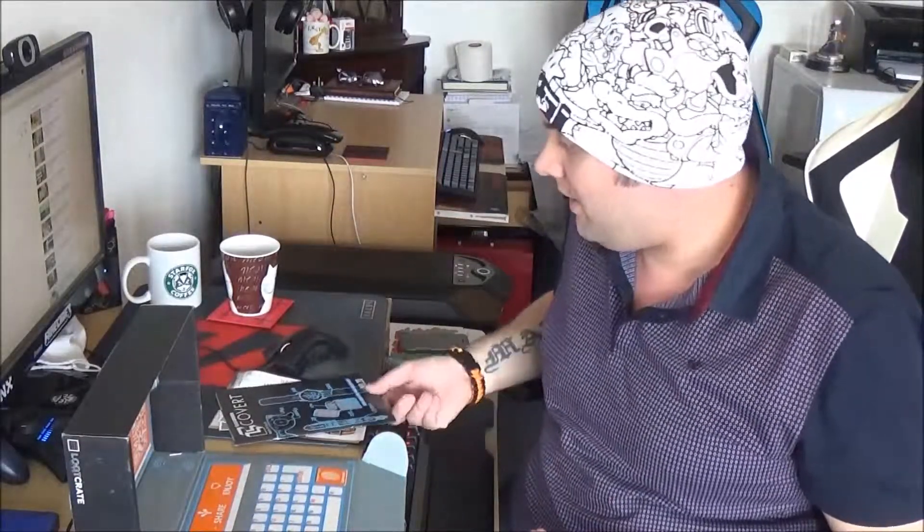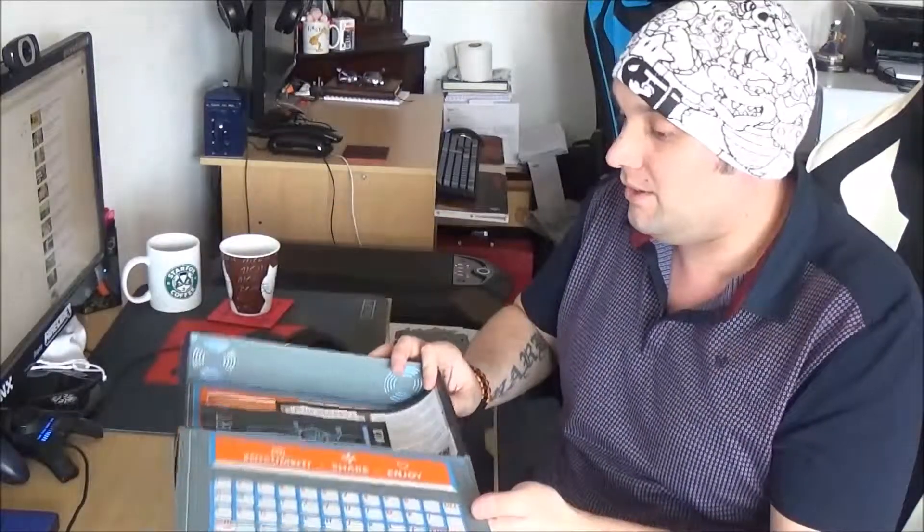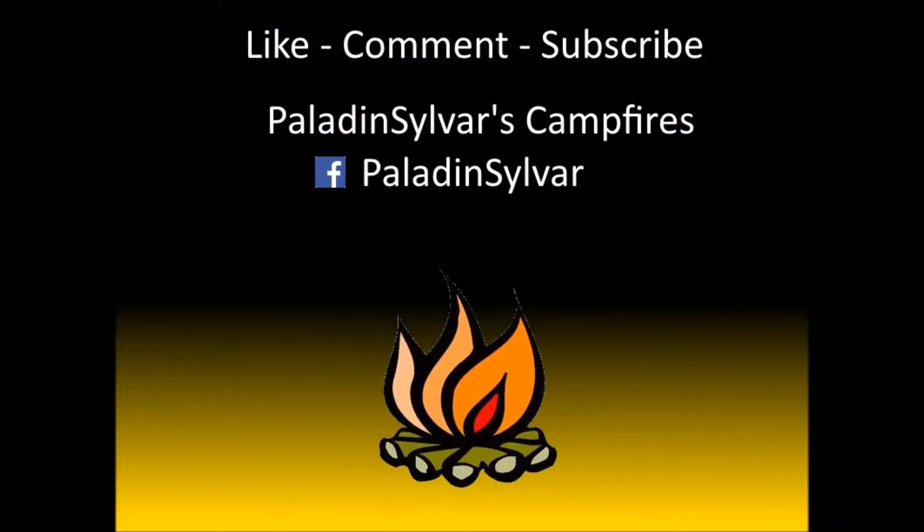All in all, a really good crate. As usual I'm very impressed with the quality and the amount of items in there. Please like, comment and subscribe — I do enjoy getting your comments and feedback to see if I'm doing things well or if there's things I can improve on. Make sure you join me next month to see my next video and check out all my other videos on my channel. Thank you very much for watching — bye for now! If you like Paladin Silva's Campfires, please like, comment and subscribe, or join us on Facebook, Paladin Silva.